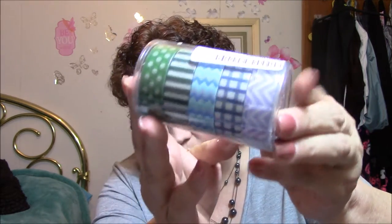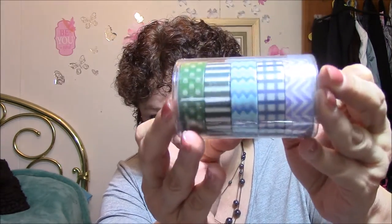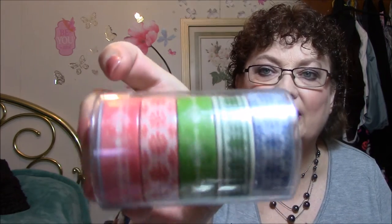I got two more washi tapes. This one here has a plaid, zigzags, stripes, and polka dots — blues and greens in those. And then this one here is more of a Christmassy theme. Very neat.